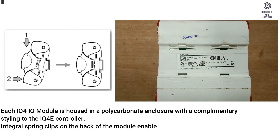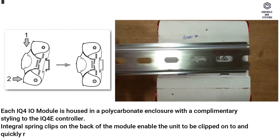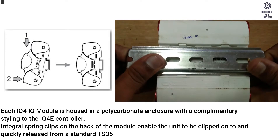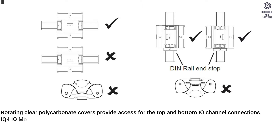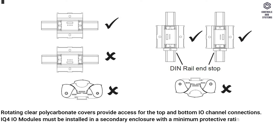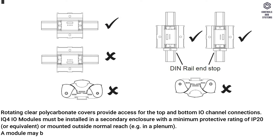Integral spring clips on the back of the module enable the unit to be clipped onto and quickly released from a standard TS35 DIN rail. Rotating clear polycarbonate covers provide access for the top and bottom I/O channel connections. IQ4 I/O modules must be installed in a secondary enclosure with a minimum protective rating of IP20 or equivalent, or mounted outside normal reach, for example in a plenum. A module may be mounted horizontally or vertically, but not upside down or on its back.